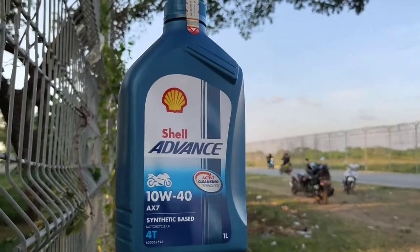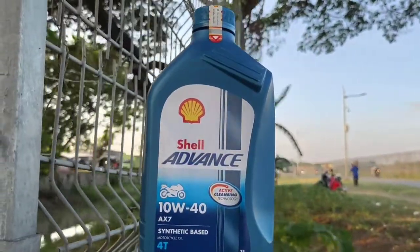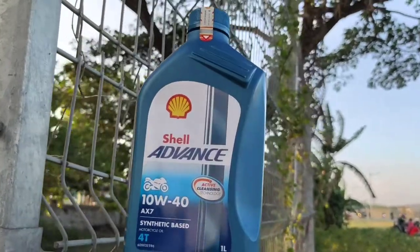Bagaimana sih performanya? Kali ini saya akan bahas Shell Cell H1 HX7. Dia memiliki kekentalan 10W40 dengan api servis SM. Tentunya sangat baik untuk motor-motor baru atau yang lama, tapi kisaran tahun 2010 ke atas lah bisa.